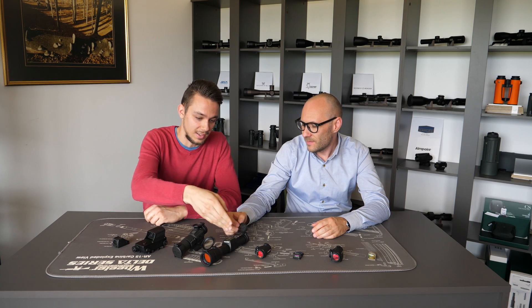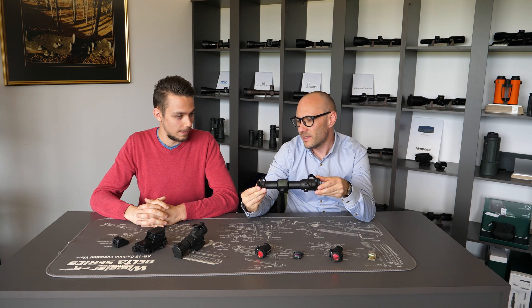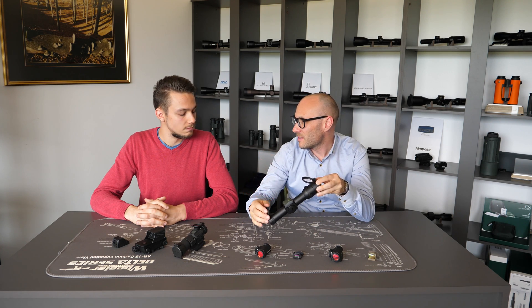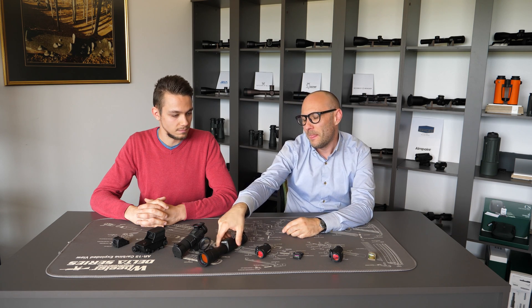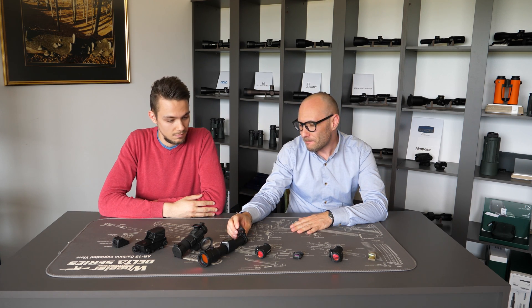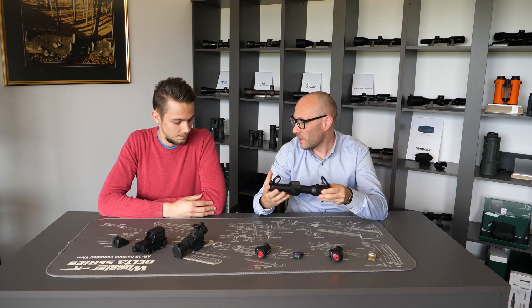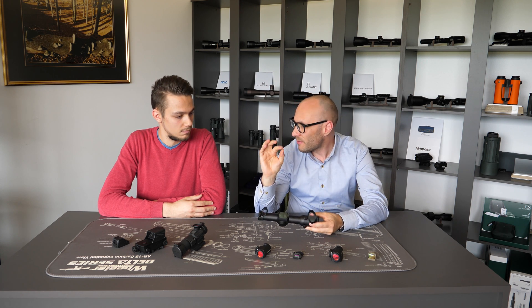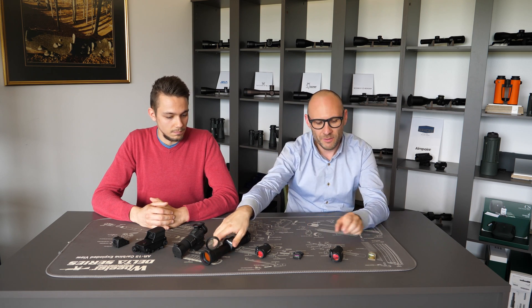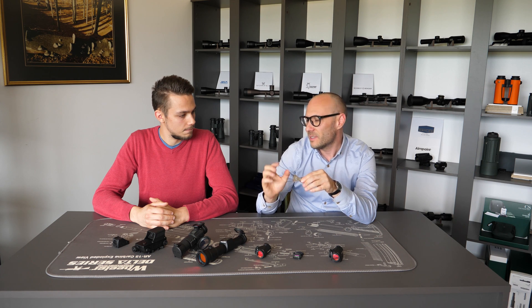If the red dot is not a point hunter, basically the bigger the housing, the easier it is to produce a smaller, finer red dot. It's not a formally educated guideline, but in practice it holds: if you have a big dot housing, producers are able to achieve a finer dot size. If you have a really small reflex sight, then usually the dot size is a little bit bigger.